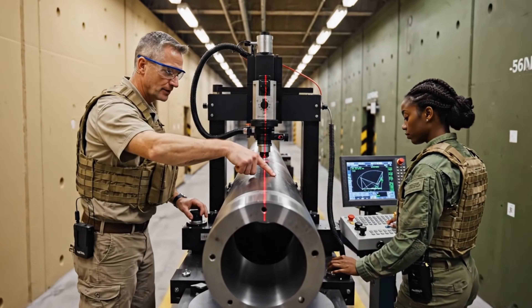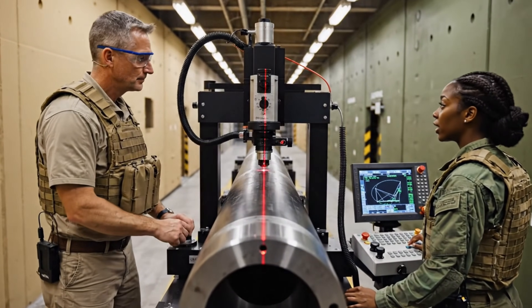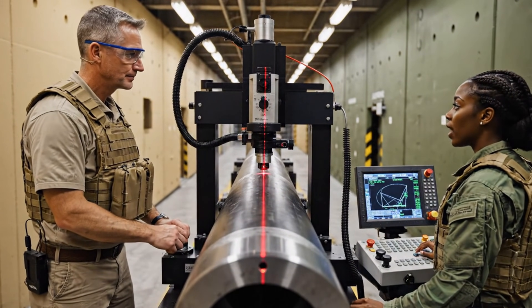Check the runout at section 4. Reading steady at .005, holding tolerance.